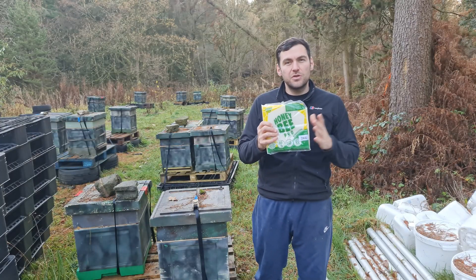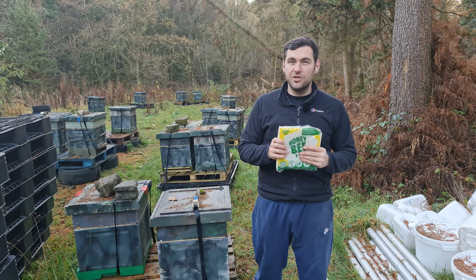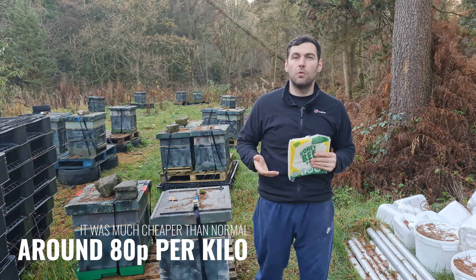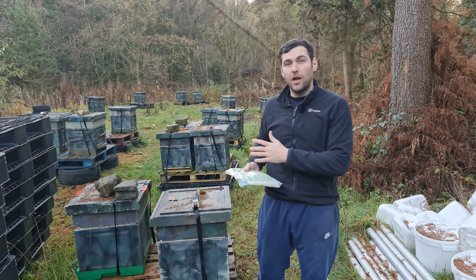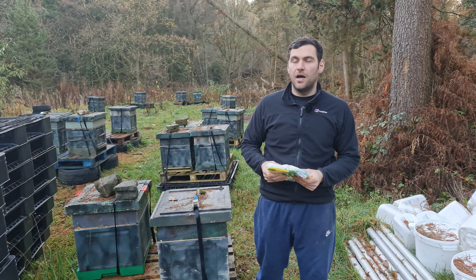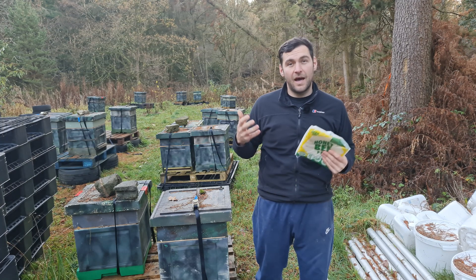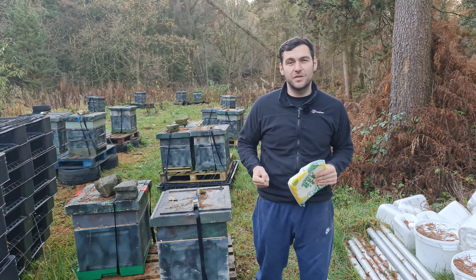In this video, I'm going to talk to you a little bit about the Honey Bee Pro fondant and why I'm using it this year versus the Bako fondant I normally use. I'll show you how to apply it to a couple of hives using a couple of different methods, so you can see which one fits best with your way of working. And I'll give you my reviews and recommendations for the product.